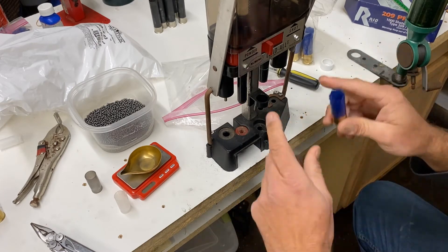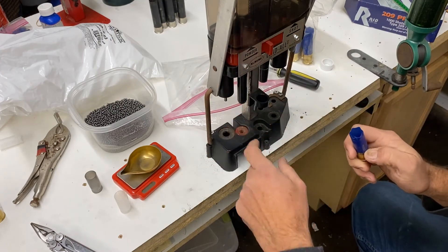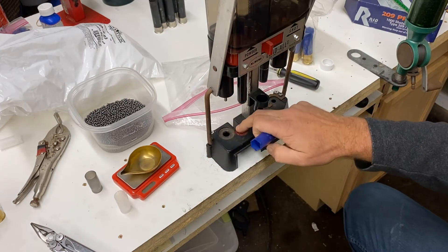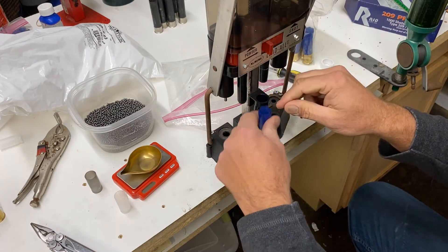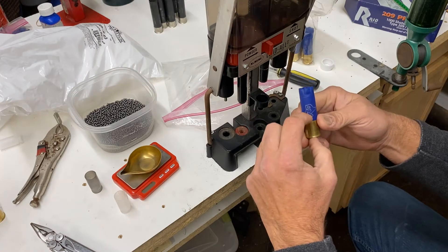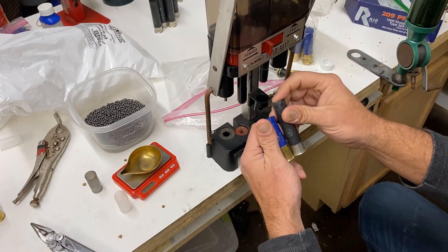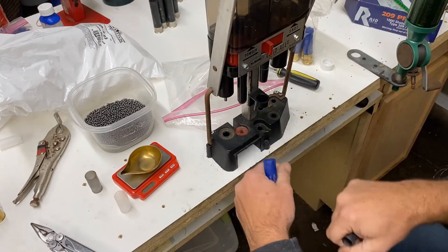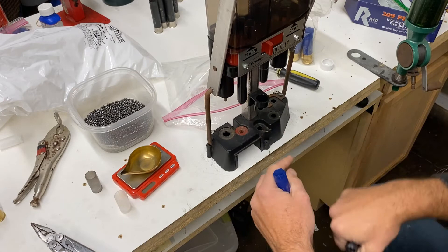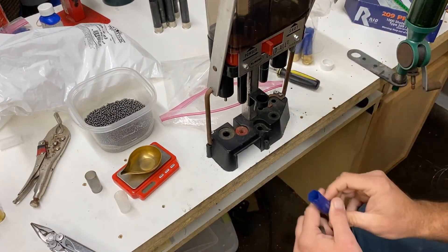That hull is ready to be loaded. One other thing: if you're just running through these and not priming yet, you can take the priming base out of the press to give you a little more room on the real high-brass hulls. If you're running a shorter brass hull, you don't have any issues — just deprime, size, stick it over, throw your primer in, and it all comes apart.